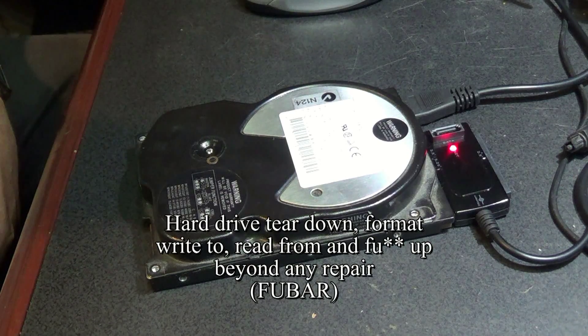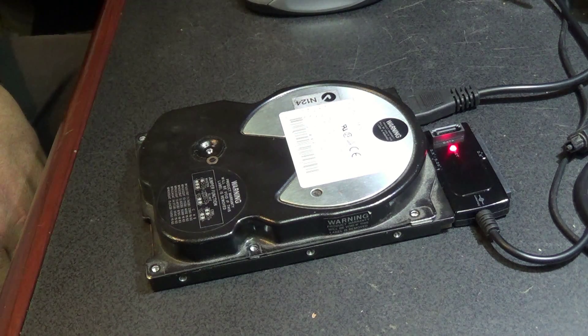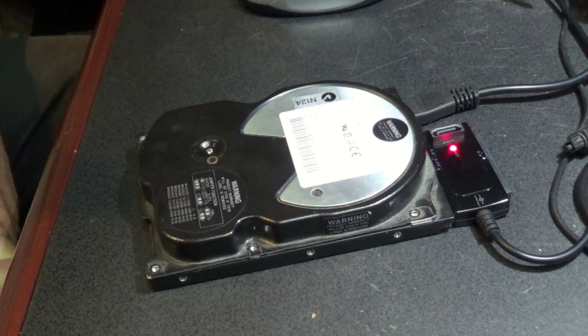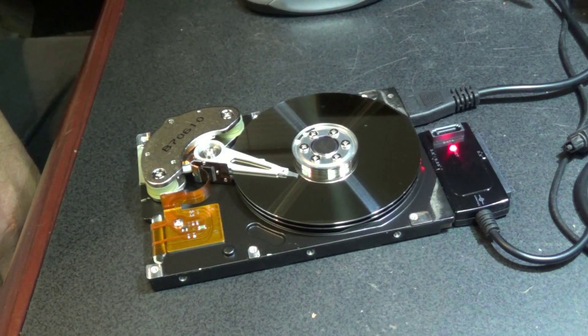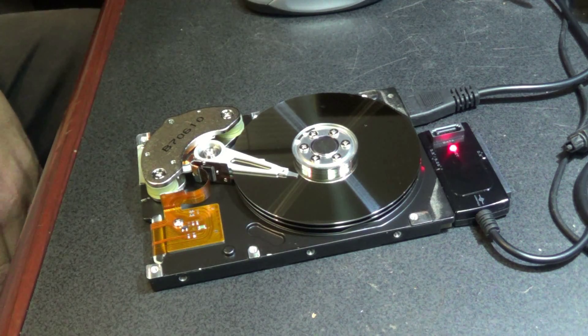I'm about to do something to a hard drive that you should never do if you expect your hard drive to work again. But this drive I don't care about — it's from 1997, it's a Fujitsu, it's a 2.4 gigabyte drive. Let's just pop the top off this puppy and see this thing in action.